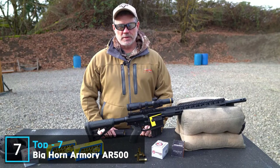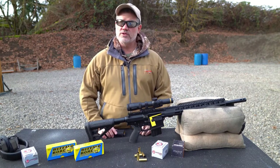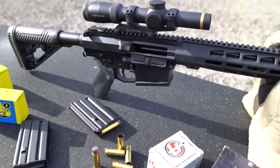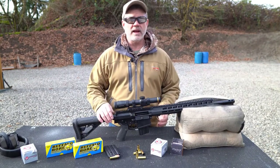Hi everyone, Bighorn Armory here. In this video we'll give you a quick rundown of the AR 500 rifle — the most powerful AR on the market — chambered in 500 Auto Max. The AR 500 is built on a modified AR-10 size frame with all the features you'd expect from a premium AR.